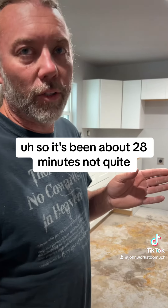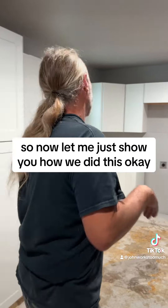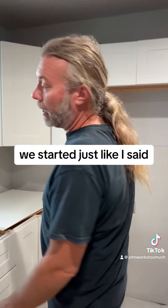Hey there! So it's been about 28 minutes — not quite — and we got all the cabinets done. Let me just show you how we did this, okay, so that you can know.